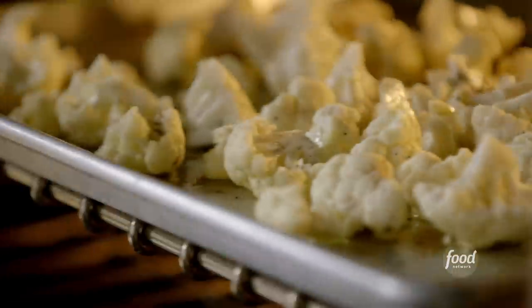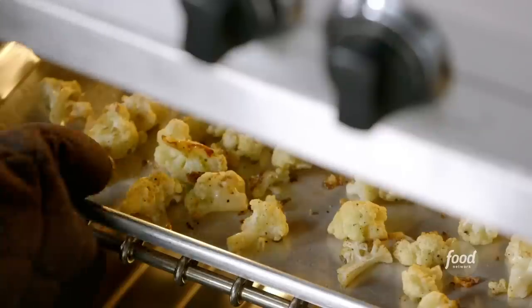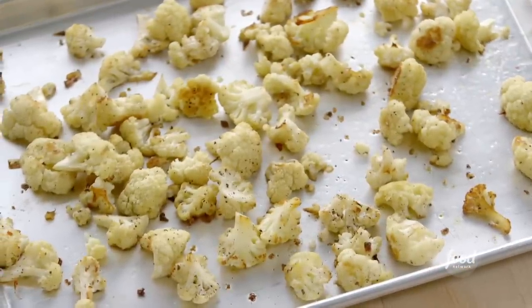To roast the cauliflower, I'll put it in a 400 degree oven, tossing it from time to time. And after 30 minutes, when the florets are tender and randomly browned, I'll take it out and let it cool.